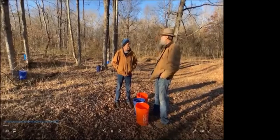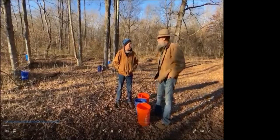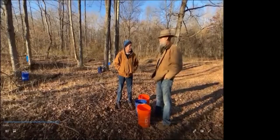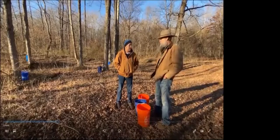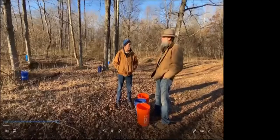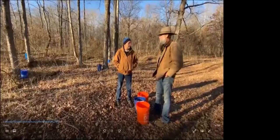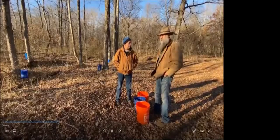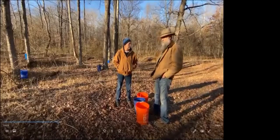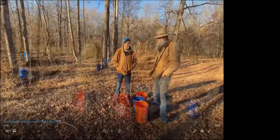One thing I've heard and tried this year: if a tree stops running, you can go back and re-drill it — open it back up and it'll run a little better. Basically we're putting a wound on the tree and the tree starts healing almost as soon as we get through drilling. Some of the holes you can find fairly easily from year to year, and some you can't hardly even tell — they'll heal over.